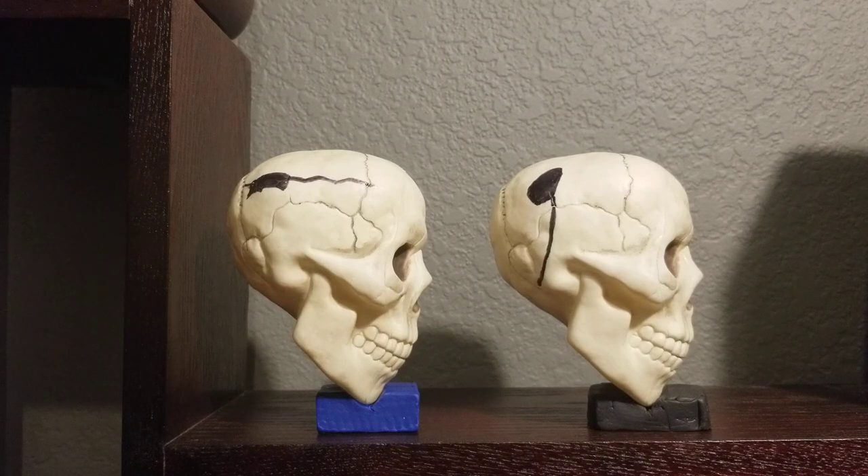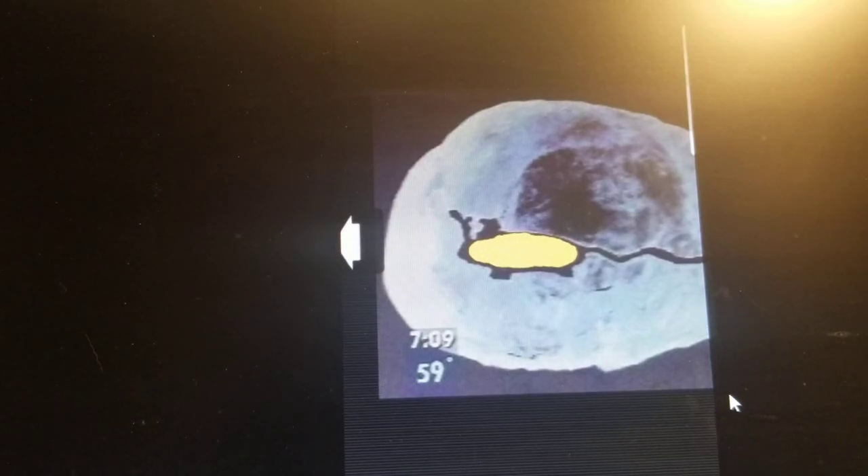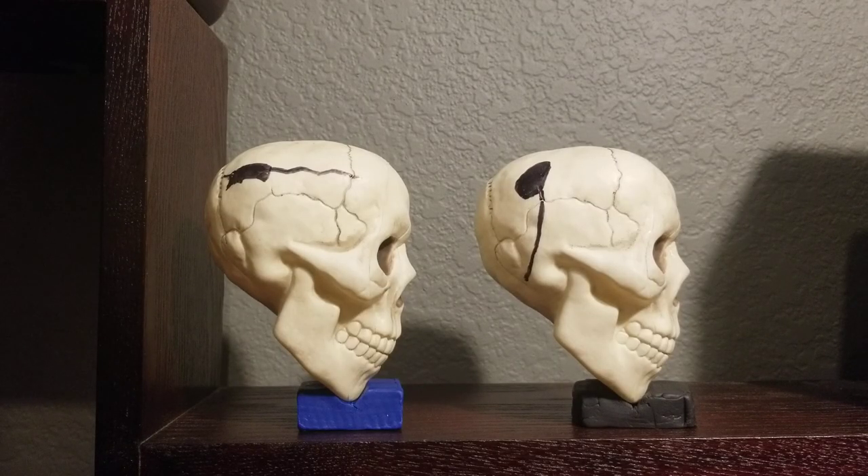The bone displacement in JonBenét's skull is slightly rounded at the top, and in between some irregularities at the bottom, an oval shape appears to be described. This obvious difference is not noted in the documentary.